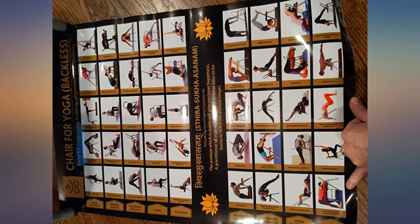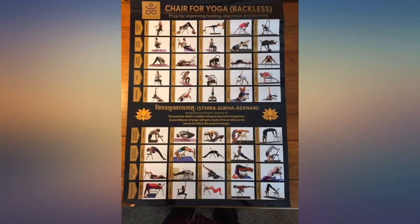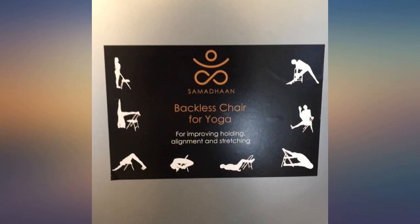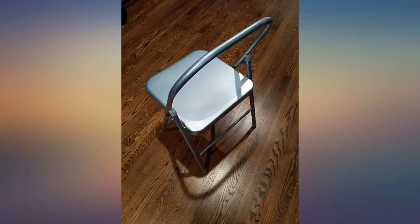This yoga chair is terrific to help aid anyone who has limitations or challenges in their yoga practice. I love that this comes with a poster that demonstrates and gives images of ways to engage with this chair. I have used a chair like this in my yoga practice when I've gone to studios, and having this in my home is a tremendously wonderful experience.